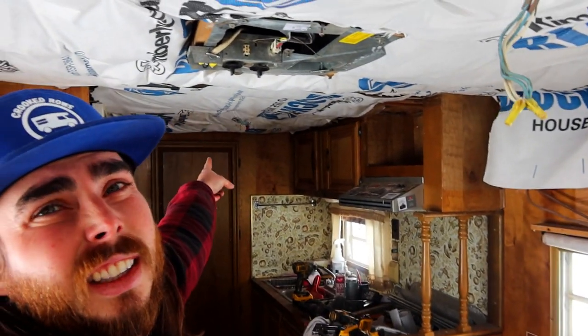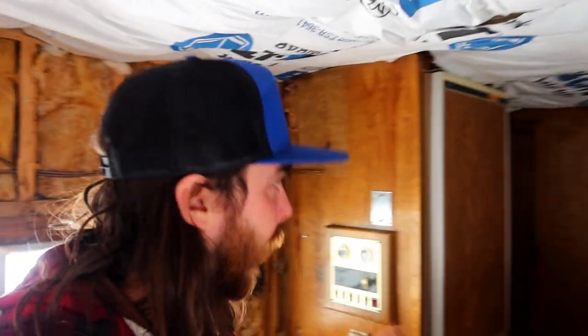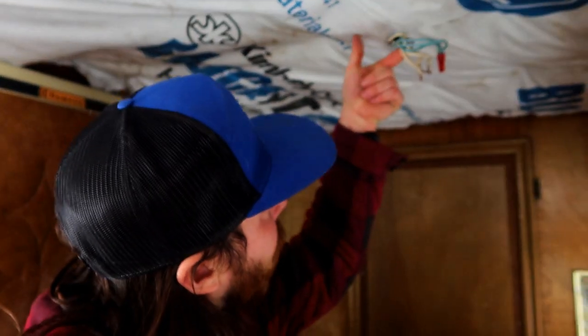I wanted to show you guys — I was talking about roof lighting. This right here is one which you guys saw me cut out, and if you look right there, there's another one. This is all there is for ceiling lighting. Hopefully I can run those LEDs off of what I have here. These were halogen lights, and with the new LEDs they pull a lot less electricity, so I think I can probably run basically as many as I want off of these.